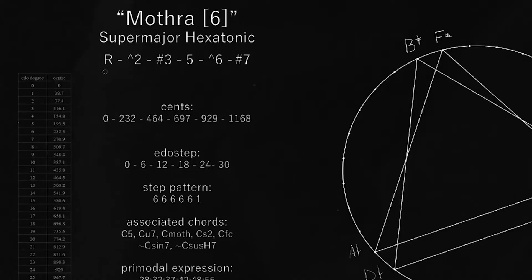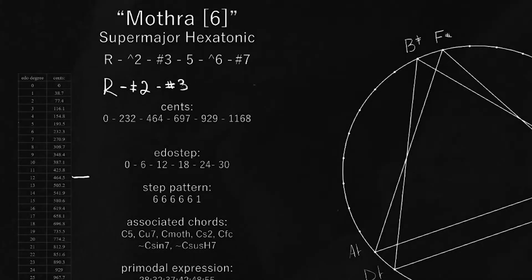To build the base form, we just take a root, we take a semi-sharp 2 or an up 2, we take the sharp third — we can think of that as the ultra major third — then we get a perfect fifth, we get the semi-sharp 6, and then the ultra major 7. Since it has a perfect fifth, there is a perfect fifth between each little piece of the system.